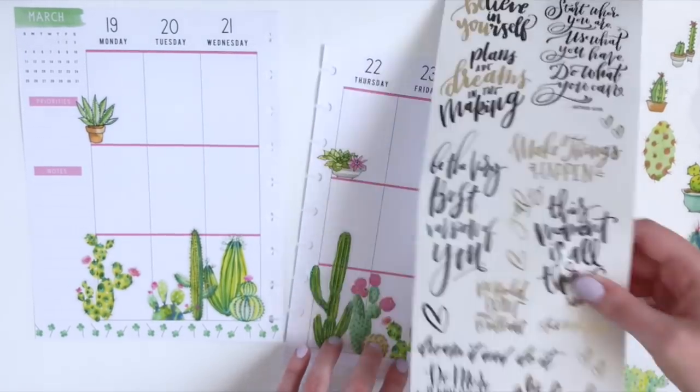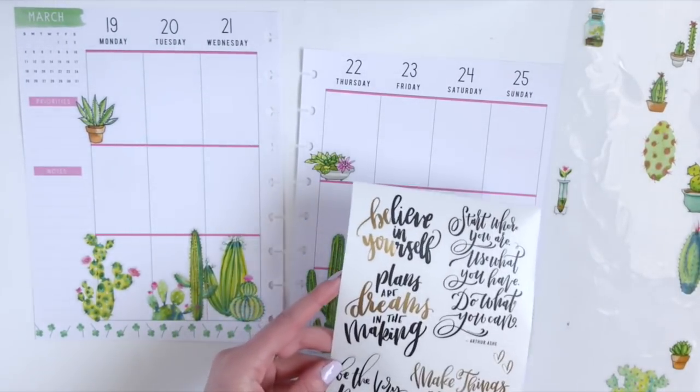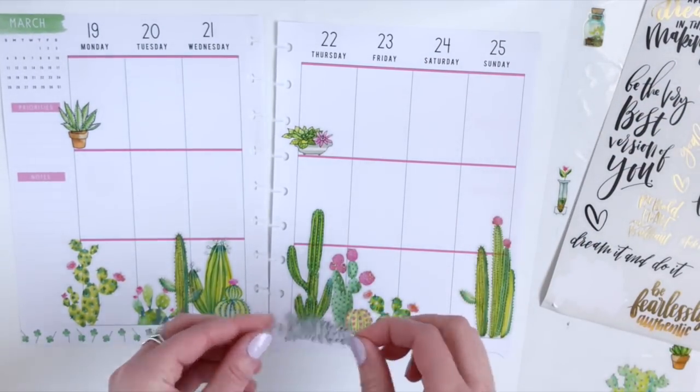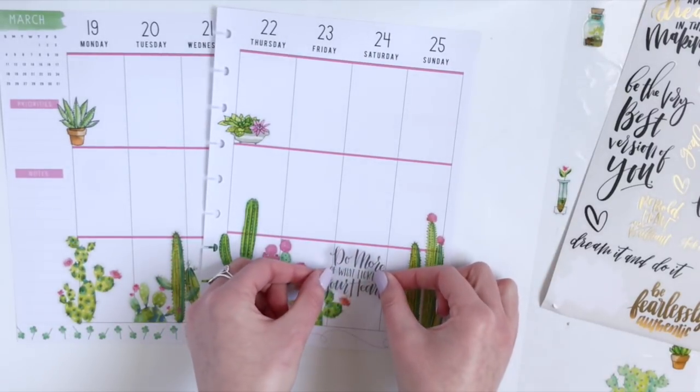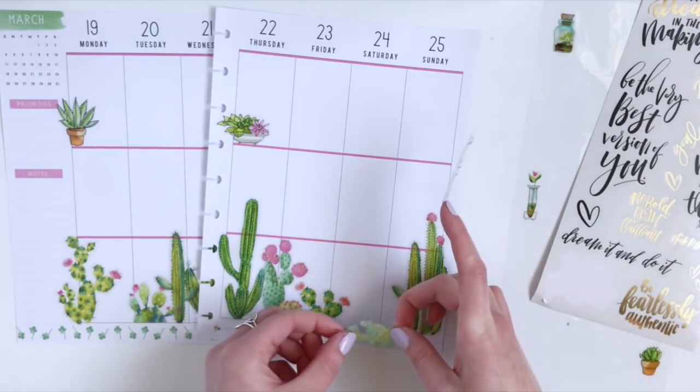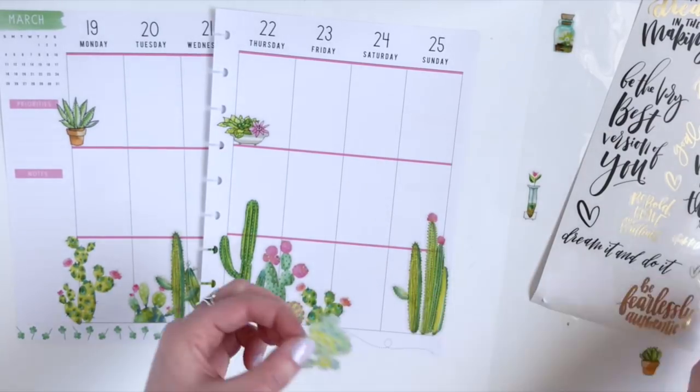Now it's time to add a quote. I think I'm going to go with this one here because I think it's going to fit in this spot on Saturday the best. But before I stick that down, I'm actually going to add just one more sticker here to fill in this blank space.